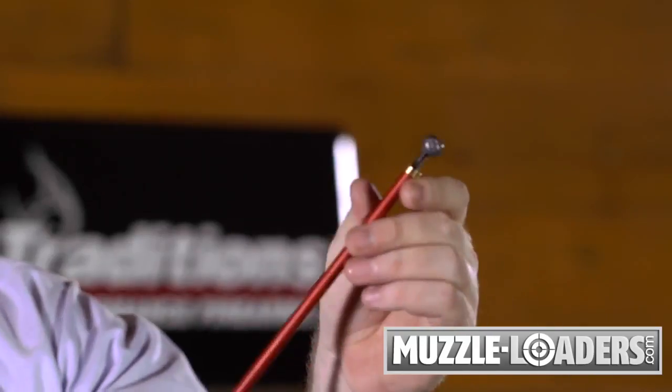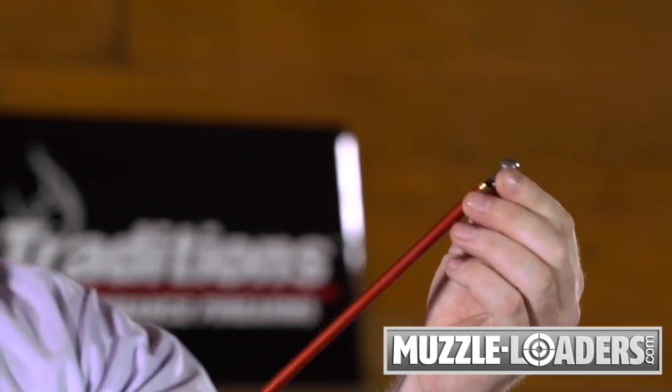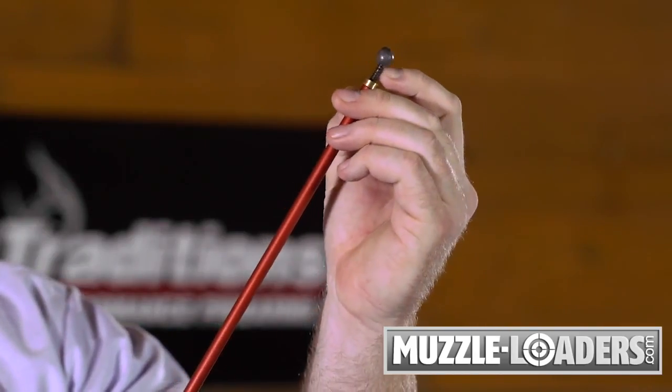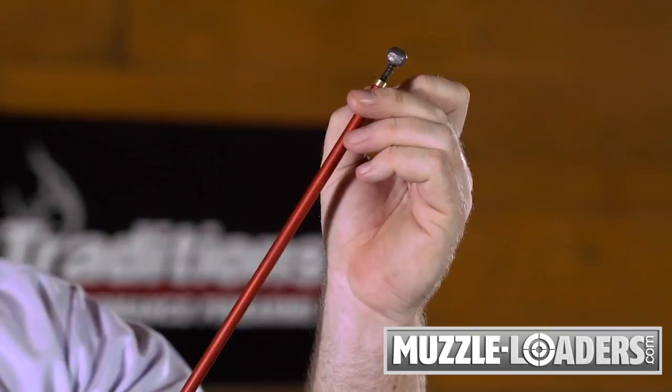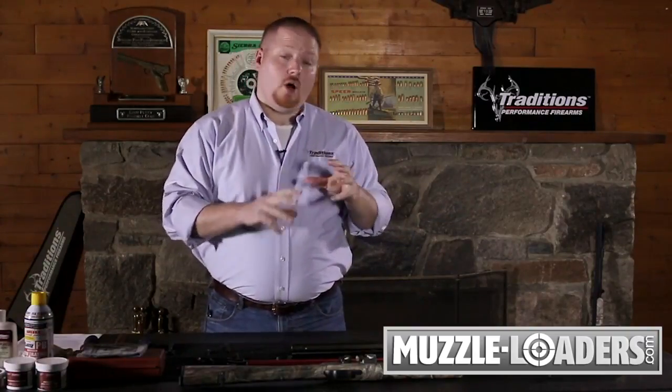By the time it comes out, you should have something that looks like this — this has been removed from a percussion sidelock muzzleloader in our gun shop. You can see the threaded extension into the ball that's gone in about three rotations. If it pops loose from the ball, go back in, dig it in again, and keep pulling it. The ball may break into a couple of pieces — that's okay. You can remove it piece by piece. The key thing is to just get that load out of the gun.